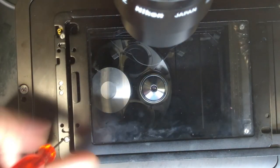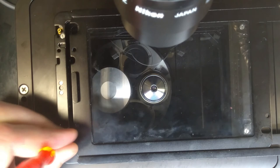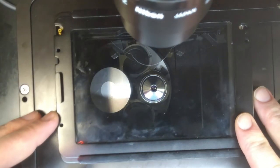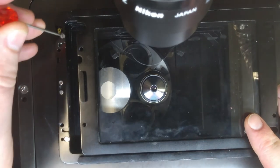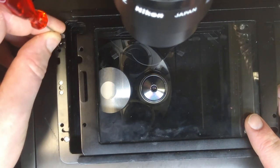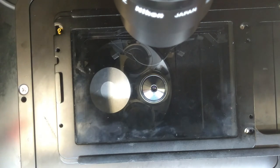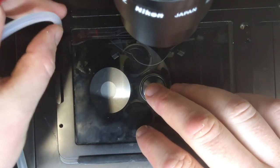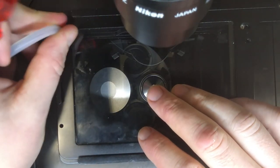You can now tighten this in place. Please don't forget to reattach the gas tube so that the next user who wants to do live imaging actually can have CO2 on their sample.